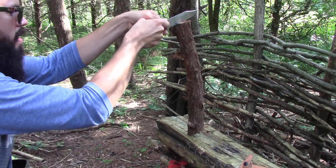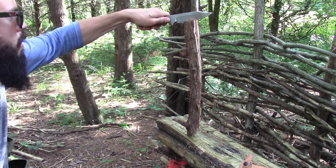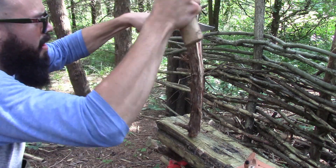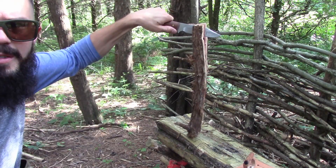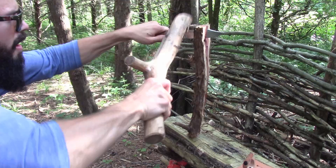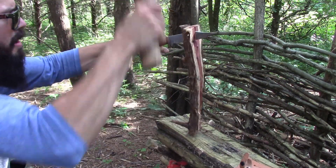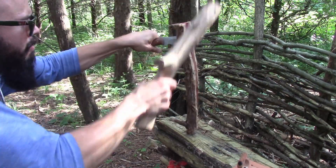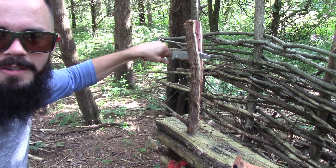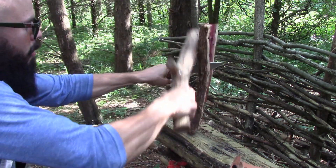I'm going to split this decent-sized chunk of cedar here. Now I'm going to say already I'm not going to do a fire today. However, I will insert some video — I have made a fire with this before and it works pretty good. It does have a 90-degree spine, but it's almost a hundred degrees out here, so there's no way I'm making a fire today.